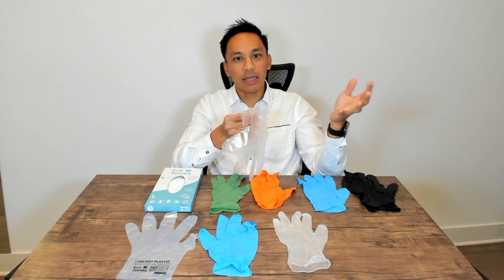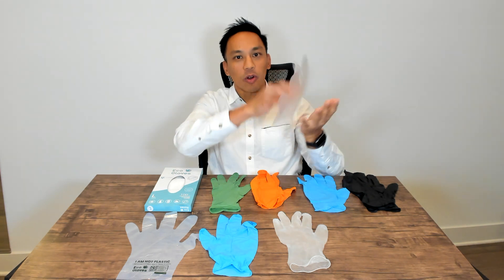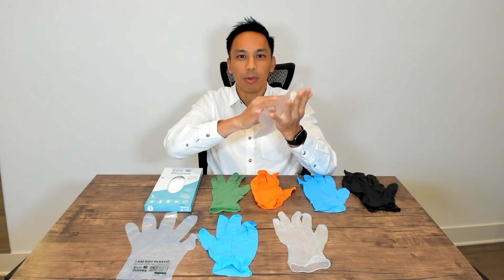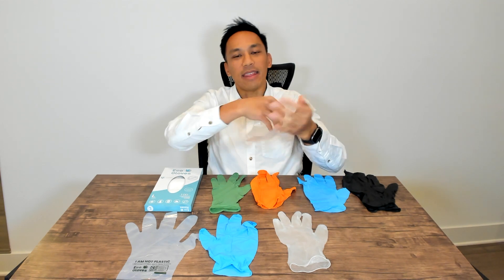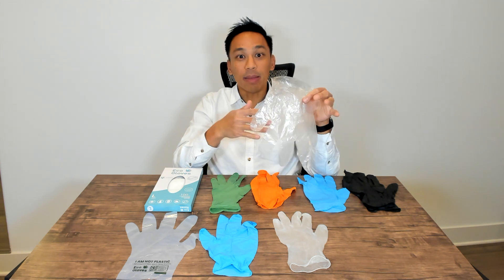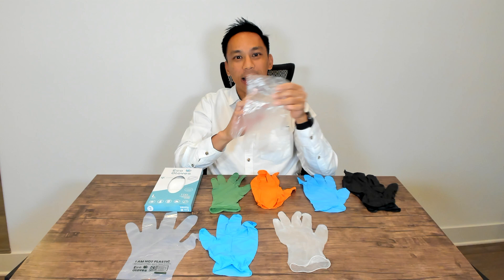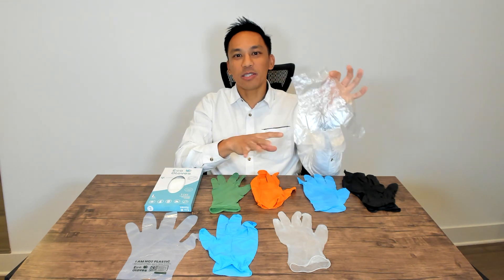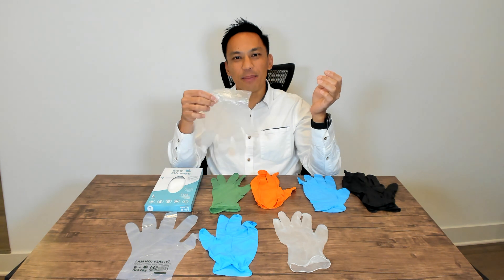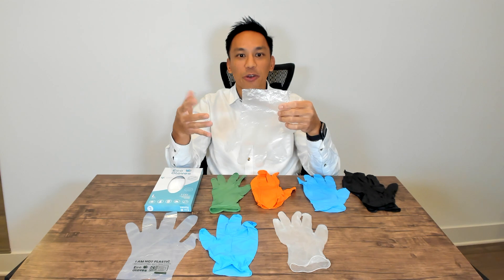There are even applications in food service where people put these over another glove. So you could have one of these other gloves underneath and then put on these loose-fit gloves and take them off afterward. These are your lowest quality and lowest cost gloves. Typically they're made out of plastic, and these really end up in landfills — it's going to take almost 500 years for something like this to degrade. But it definitely is the lowest cost option out there.